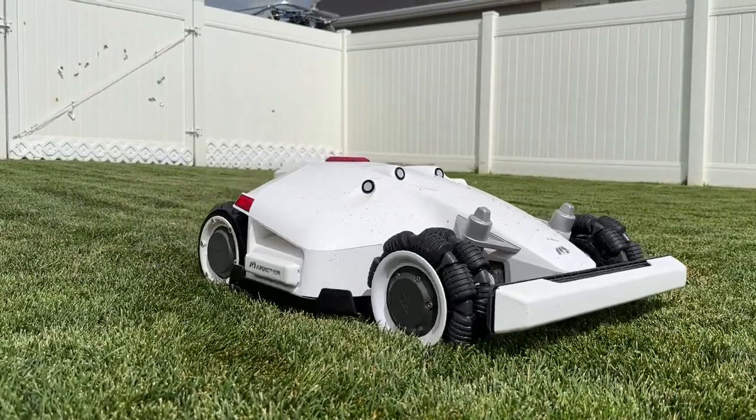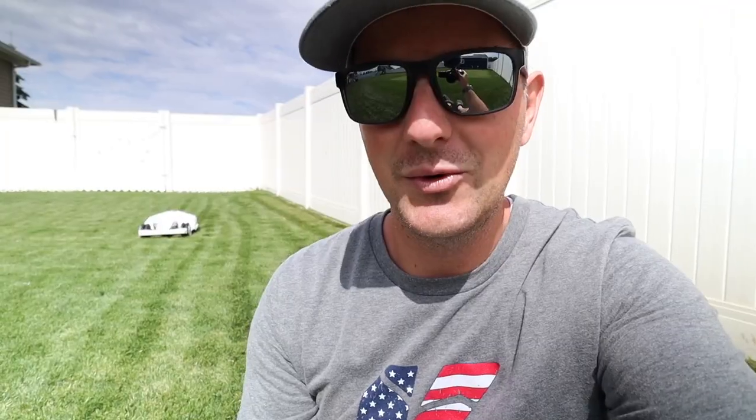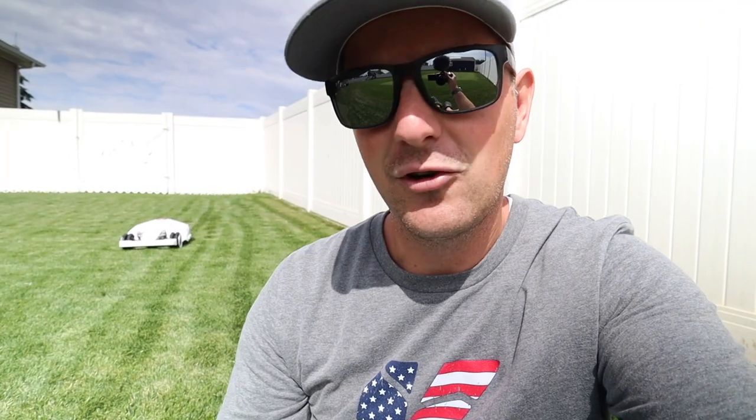The second thing to consider is that these are newer technology, especially the wireless ones that don't require any ground wire around the perimeter of your yard. So it requires a little bit of patience. There are going to be some connection issues and some troubleshooting ahead. But once you get everything figured out, you're pretty much in a set-it-and-forget-it kind of state and you can just let it go to work and do its thing.